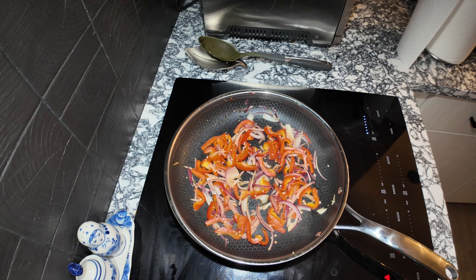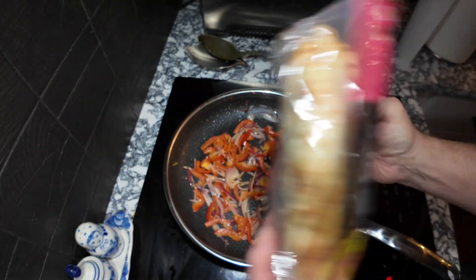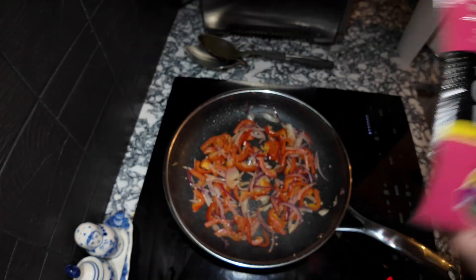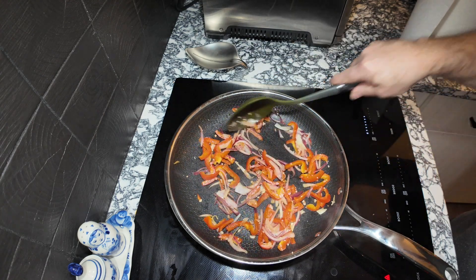I've got some naan bread — a tandoori garlic naan — that's going to go with everything. I'm basically making chicken gyros in a sense. That's about all I'm going to do with the sauté for now, so I'll go ahead and turn the stove off.